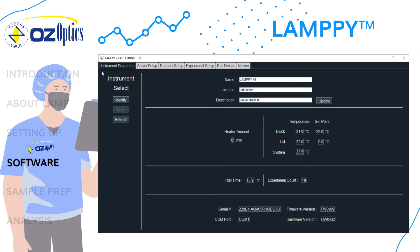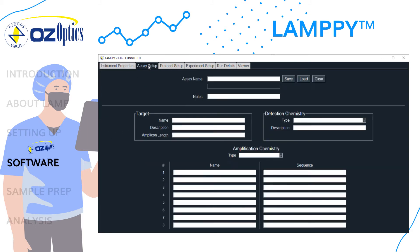On the instrument's property tabs, you can see whether or not an instrument has been detected and connected, the instrument information, and choose which instrument to connect to if multiple instruments are linked to a single computer. On the assay setup tab, you can input information about the assay, save it, or load and save assays. It is optional to input this information, but highly recommended for reproducibility.